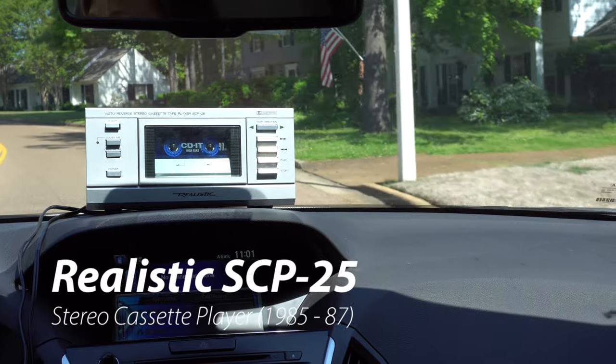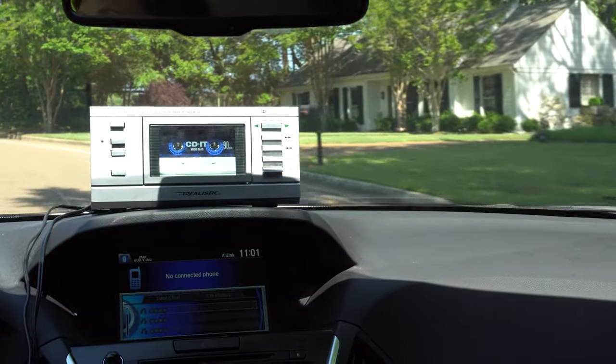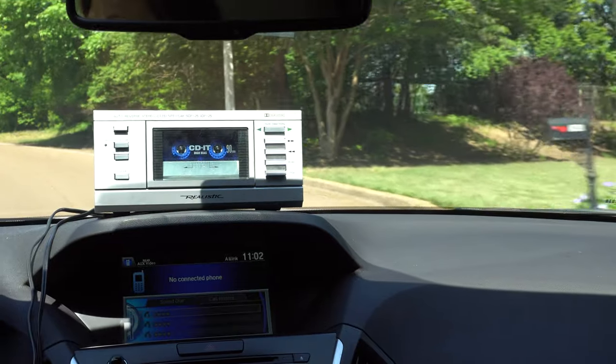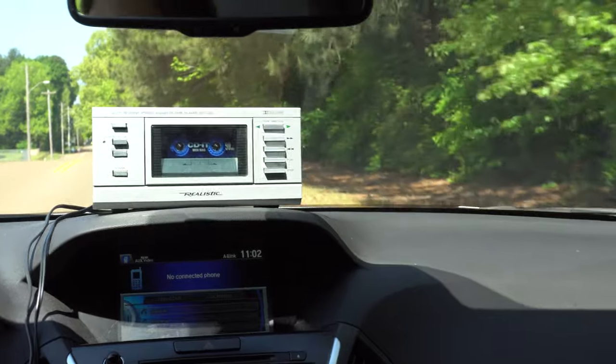That was the YouTube audio library piped into your ears via this realistic stereo cassette player — it's a beautiful day. As you can see, we've integrated it seamlessly into our factory audio system. But enough about that, let's get back to the music on COVID-98.6.